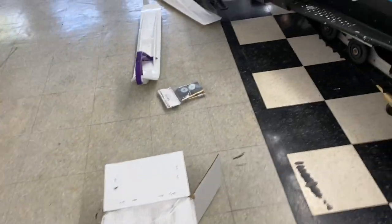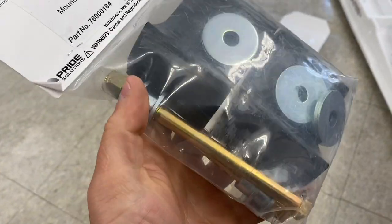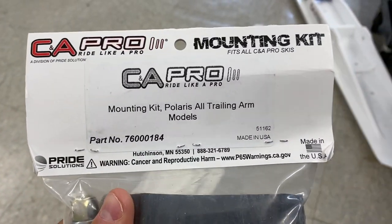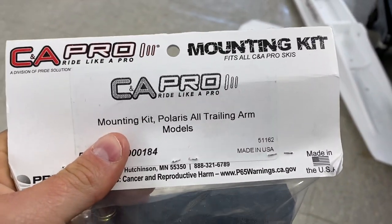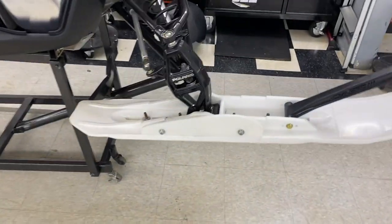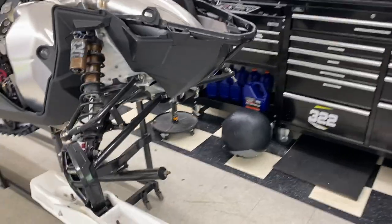So they sent me a set of skis — let's get the rest of this box empty. We have skis and a mounting kit. Every time you get a set of CNAs you have to get a mounting kit with it. The mounting kit comes with bolts, bushings for the skis, washers, and new ski rubbers. Depending on what model you have depends on which mounting kit you get. This one is for Polaris all trailing arm models; there's another kit for Polaris 2012 and newer. You have to go on the website and figure that out.